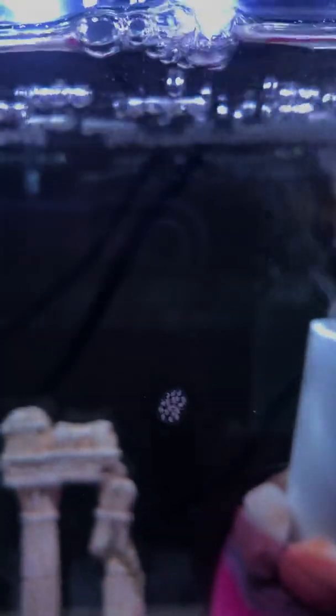That's pretty on par from what I found — it can take about two weeks for the eggs to hatch, and it's been a week and a half.